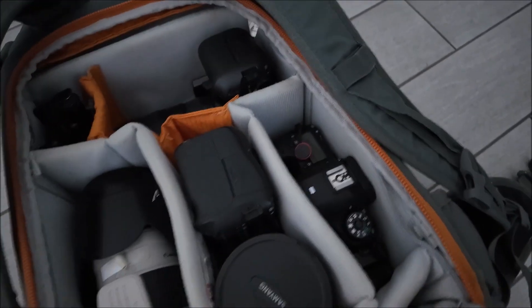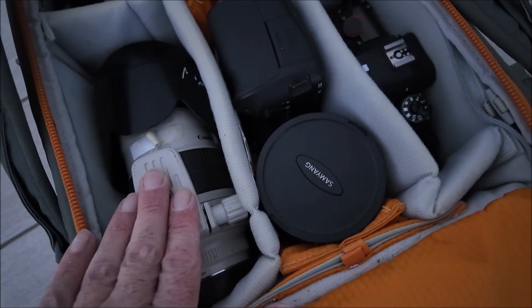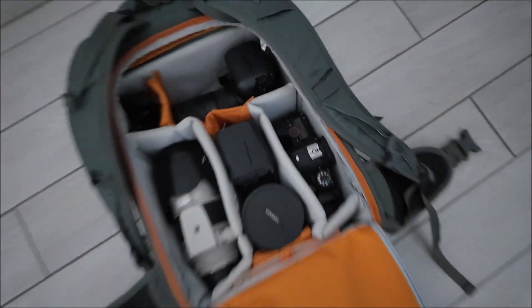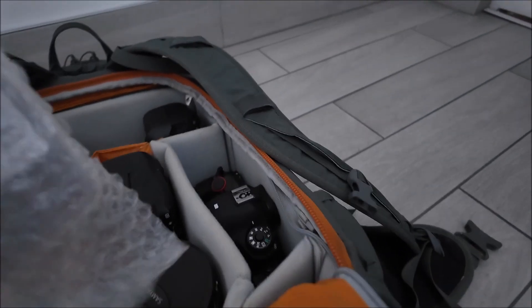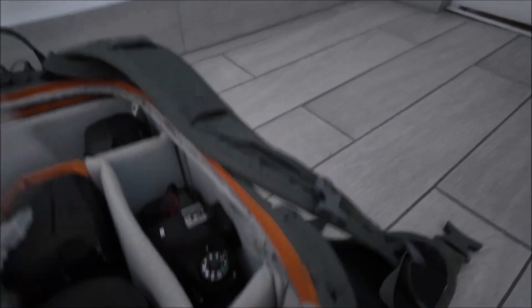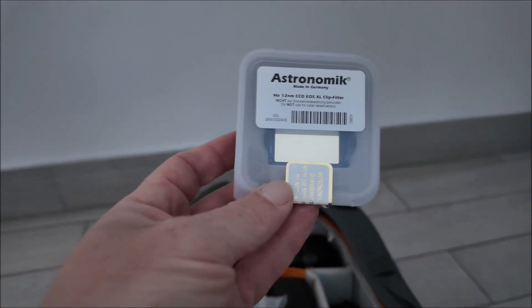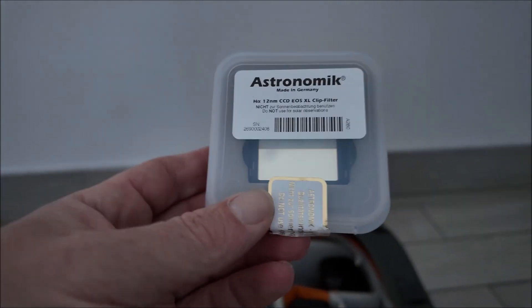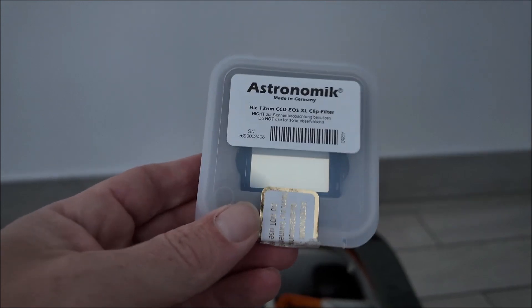Going out for an astro shoot tonight - quick look at the gear. This is my R6 camera, 16-35mm, 14mm lens, and a 72-200 here. I have the star tracker, a Canon 6D, and another Canon 6D astro-modified. I want to show you this filter - this is an Astronomik 12 nanometer filter, so it picks up all the reds in space, even more so than the astro-mod camera. I'm talking extreme stuff you cannot see with the naked eye.